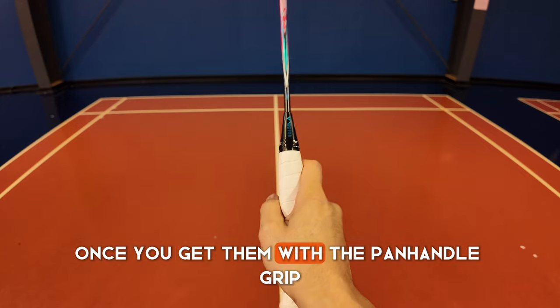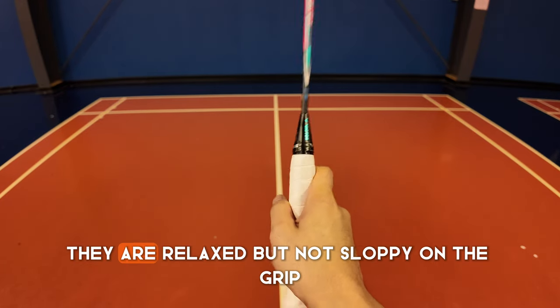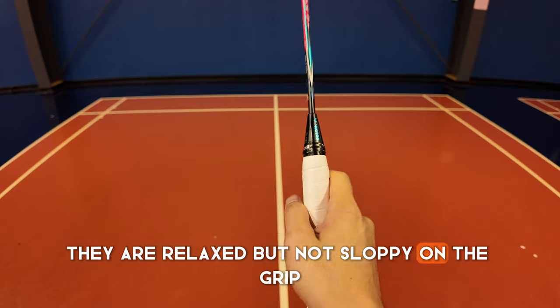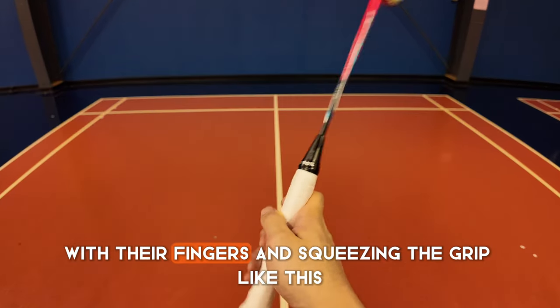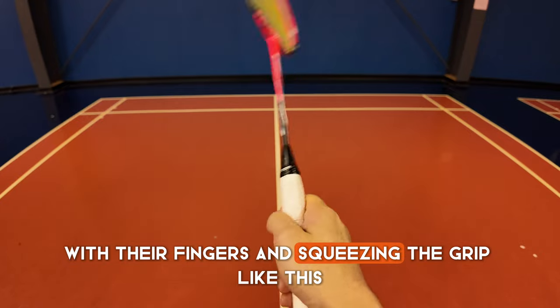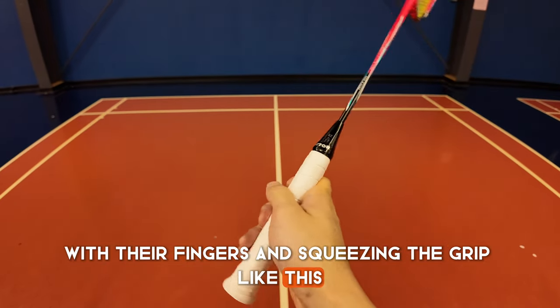Once you get them with the panhandle grip, you want to make sure that they are relaxed but not sloppy on the grip. They should be able to move the racket with their fingers and squeezing the grip like this.